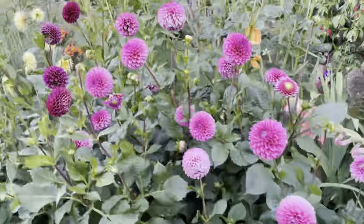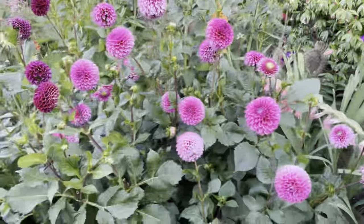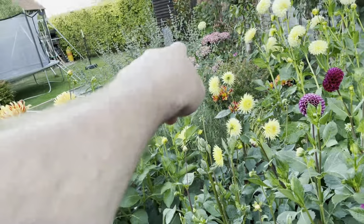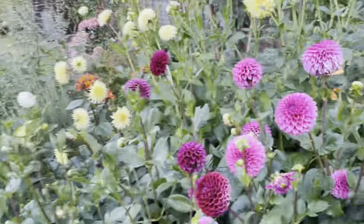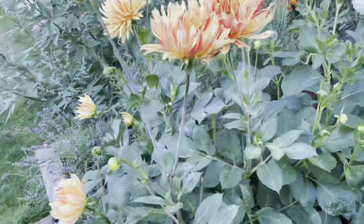The ones at the allotment are cleaned up more and so the flower heads are bigger, but as a garden plant it's really good. I have actually planted it just on the other side of that Vitax, so it's going to be in the garden for next year.